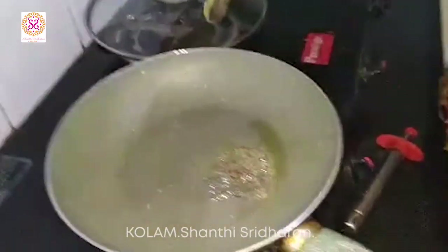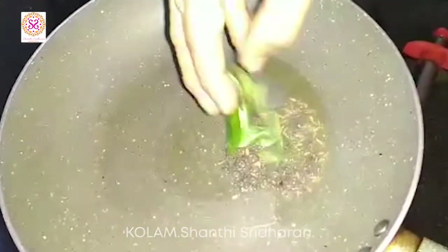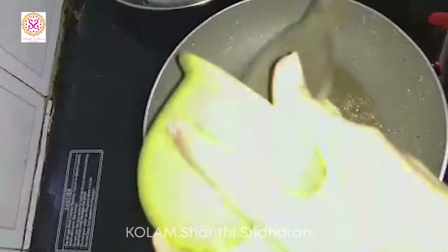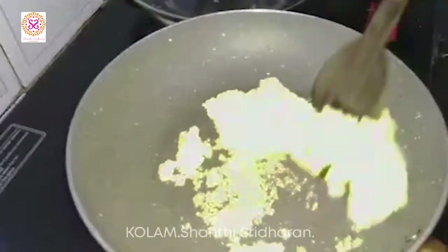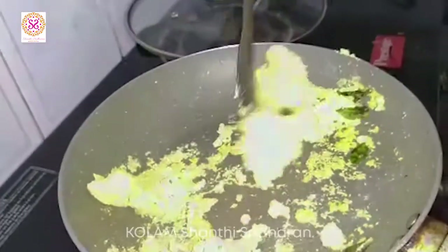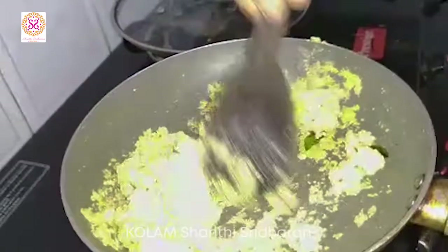The mustard is spluttering. Now, you add the ground dal. In the beginning, it will stick a little bit, but it's okay. Once you keep on stirring, the dal will leave the sides.